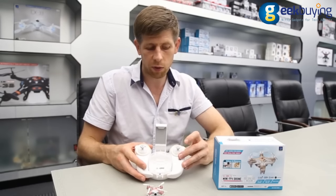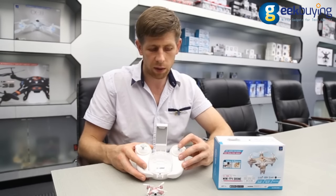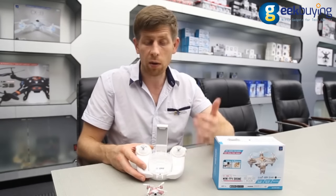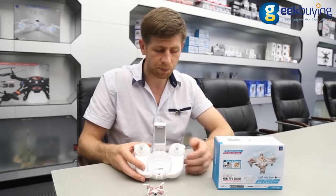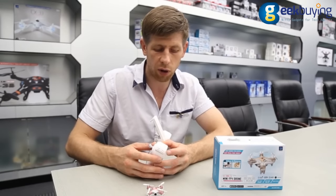It can do flips and rolls. All you need to do is press the directional stick and then move the stick forward, backwards, right, or left to make a roll or flip. There is one-button, one-touch takeoff and landing.